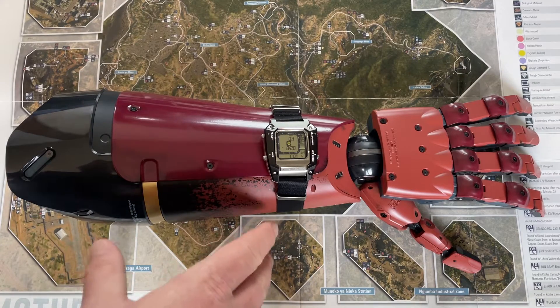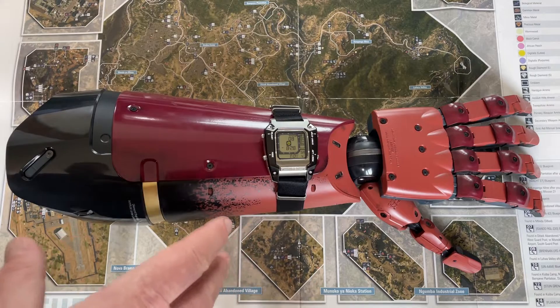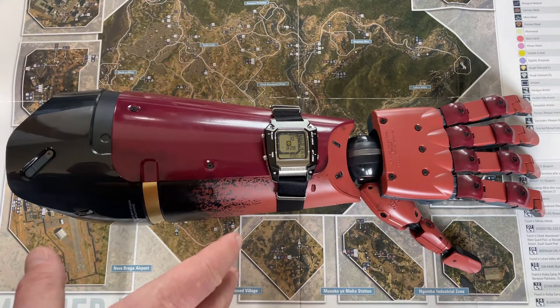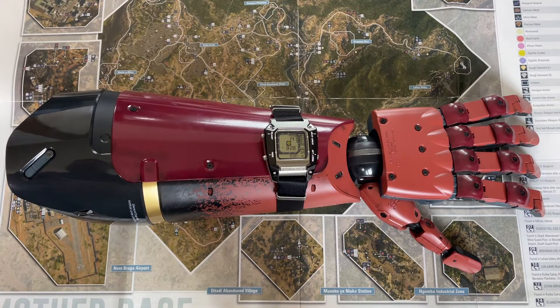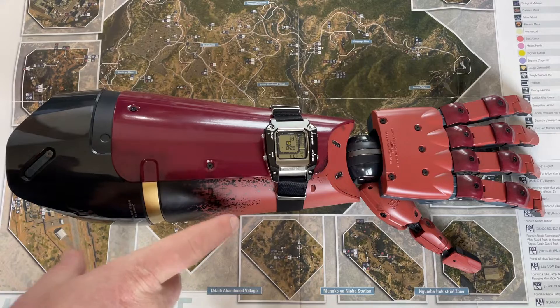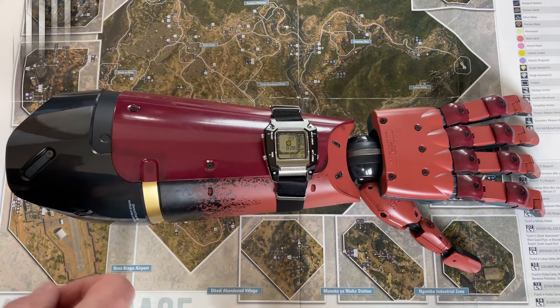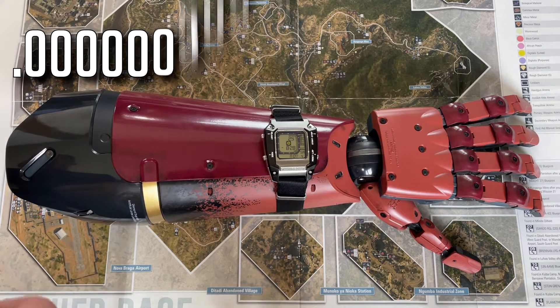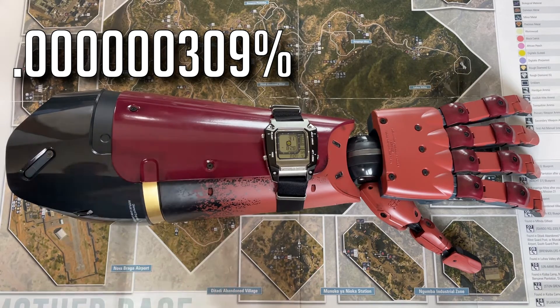Seiko only made 2,500 of these watches, and that's how rare it is to have one. If you own one of those watches, that would mean you are 0.000000309% of the population that owns one.